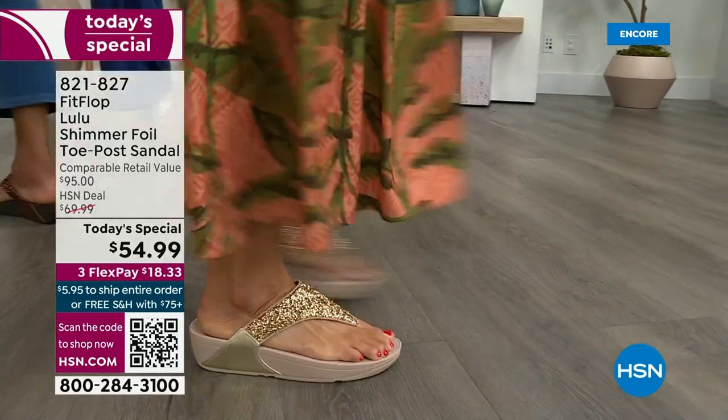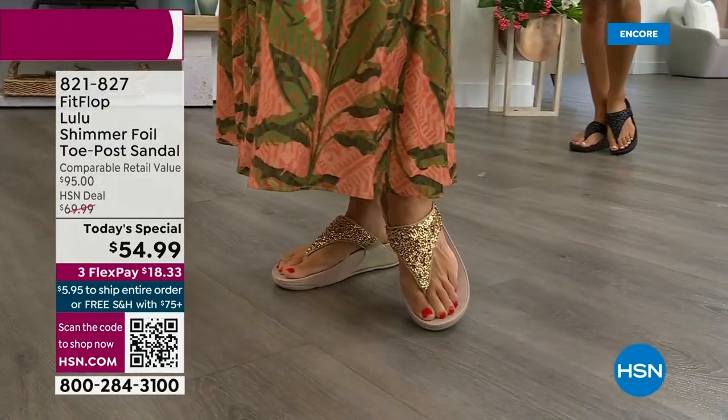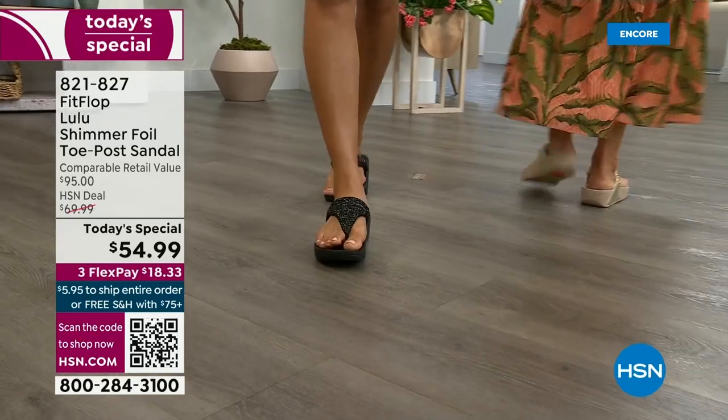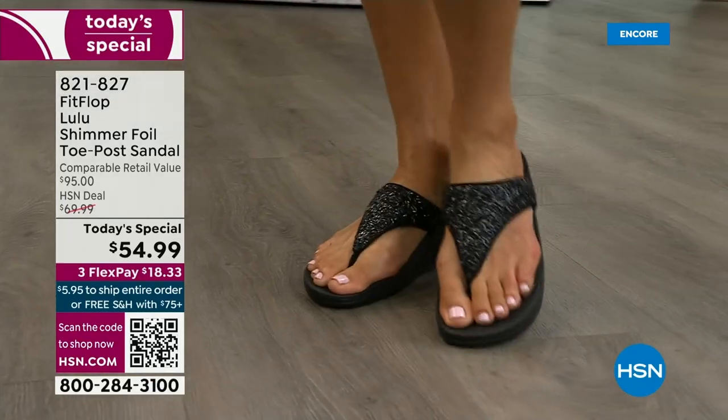This style is exclusive to HSN. You can't get it anywhere else — how special that is. When you do find FitFlops, look at the comparable retail: $95, and that's very average for this brand. We're in all the big box stores. I challenge you — go look at them, because your eyeballs will fall out of your head.